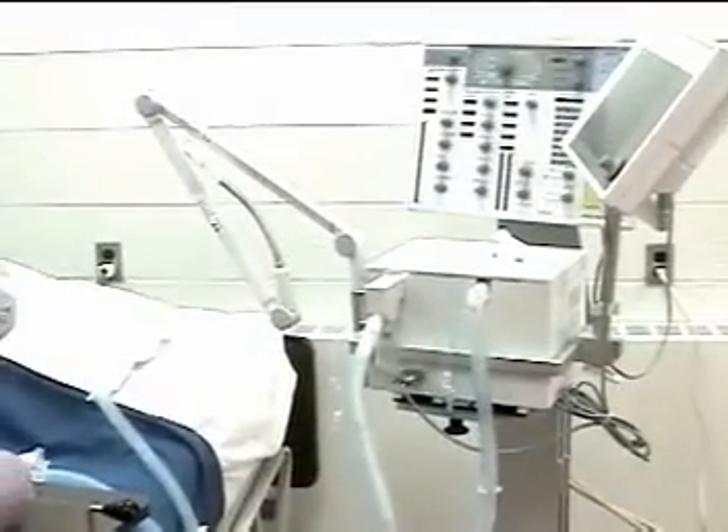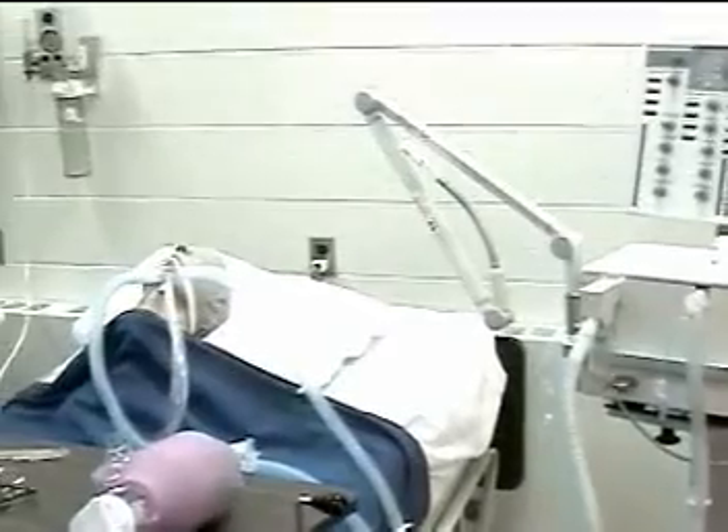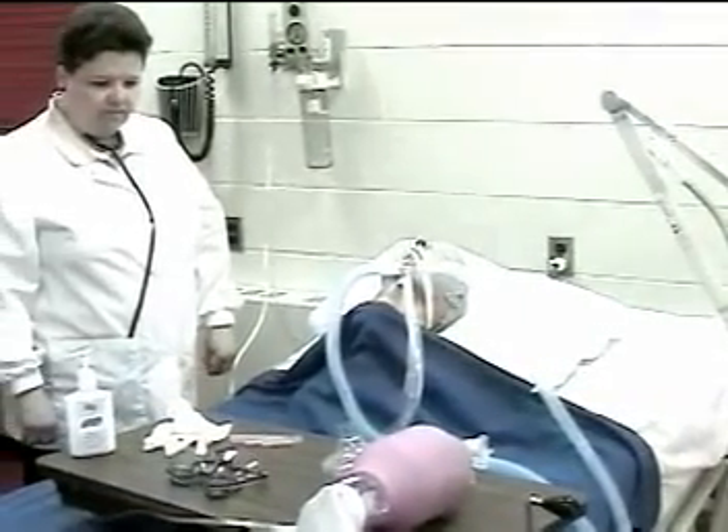This is the performance evaluation for endotracheal suctioning using the closed system suction system.